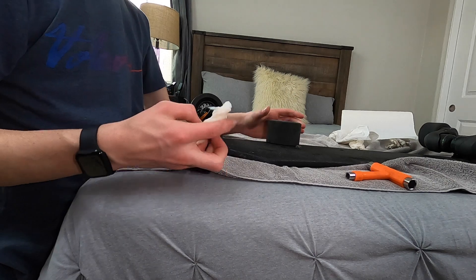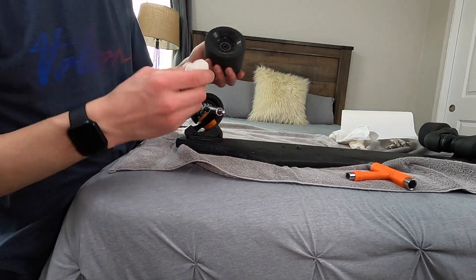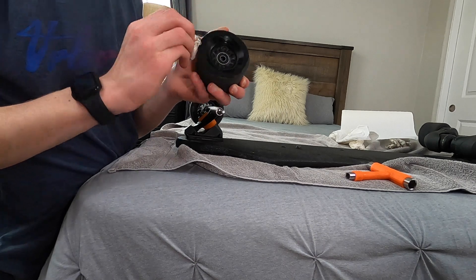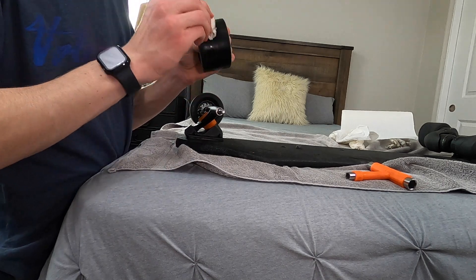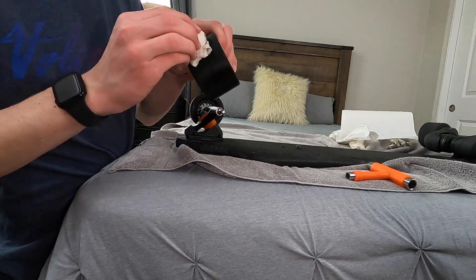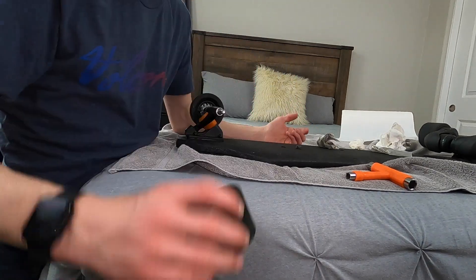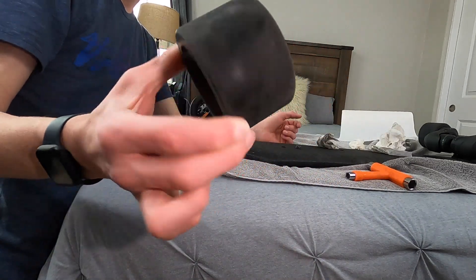Now take one of your wet sponges and just do this — a light pull down, clean it all up. You don't really want to touch the bearings to get water in them, even though they are sealed. Basically, you're just cleaning off the dirt. Once they are all cleaned, these have like 300–400 miles on them, so it's as clean as it's going to get.